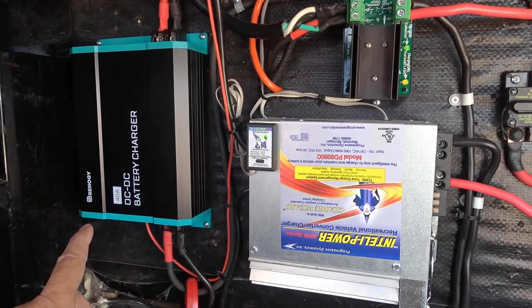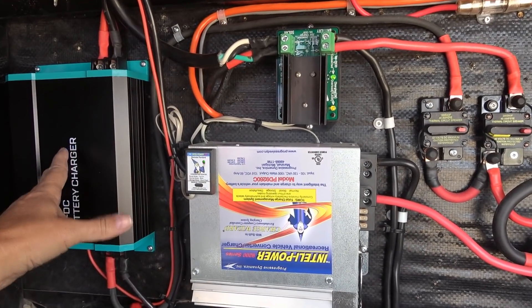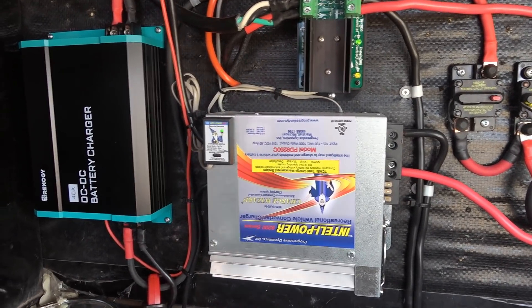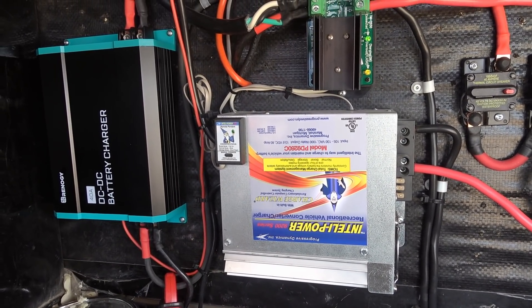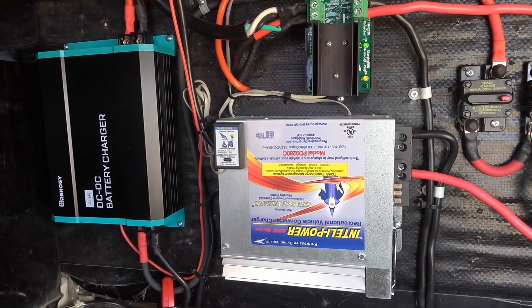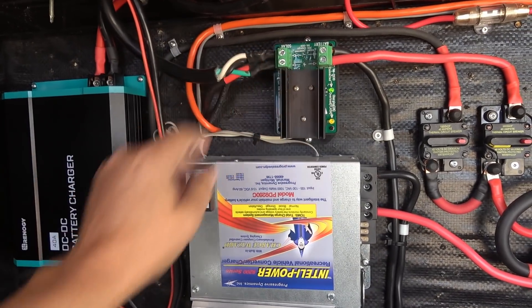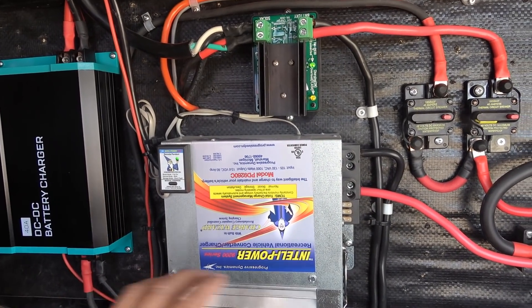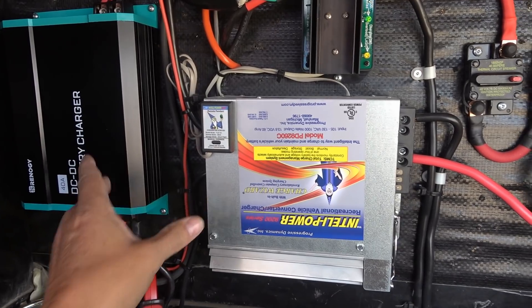I may be able to play with the voltage output and try to match everything a little better. But it really doesn't matter — this was just a test to see exactly what I could max out at. Usually I'm going to be running this because I have no solar at all, so maybe I'll try turning off the solar and see what we can get with these two at the same time.